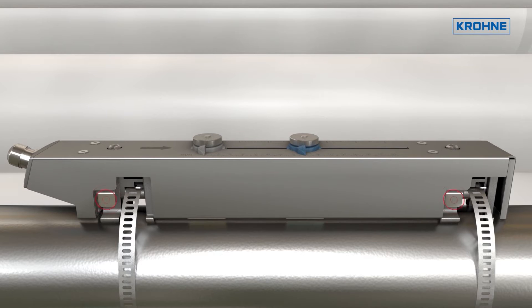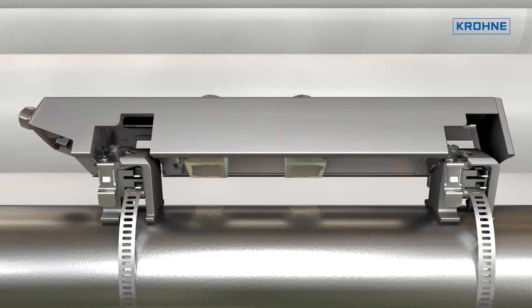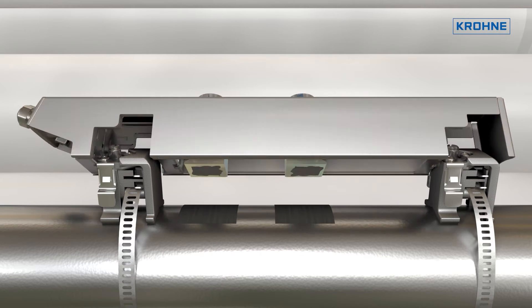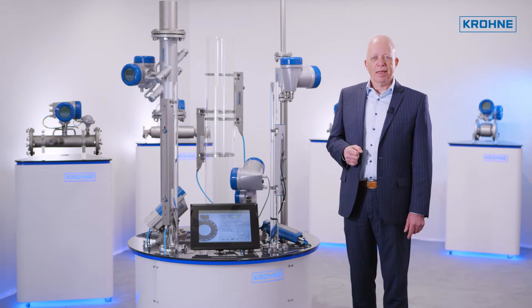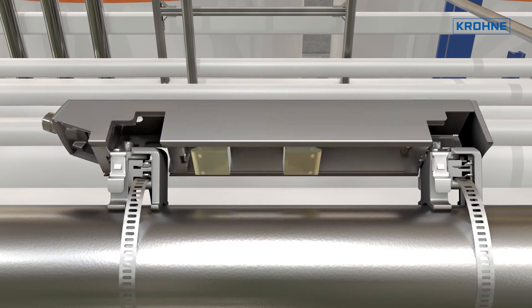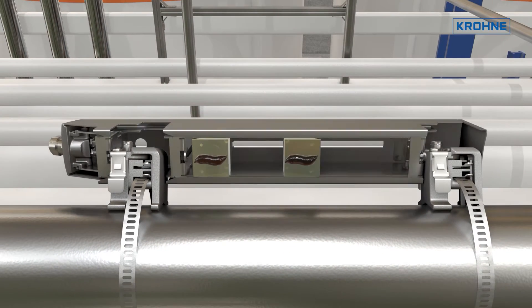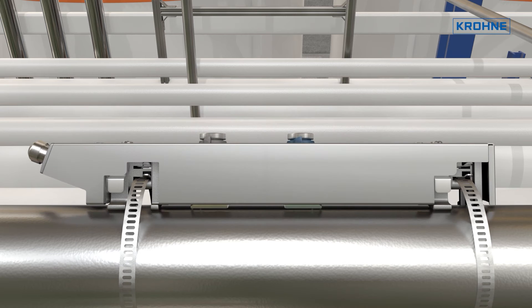The durable design of the sensor minimizes maintenance. The different coupling media available, including solid coupling pads, also contribute to this. The click-and-turn feature of the rail allows easy access to the transducer contact area for cleaning and/or re-greasing while keeping their exact position.